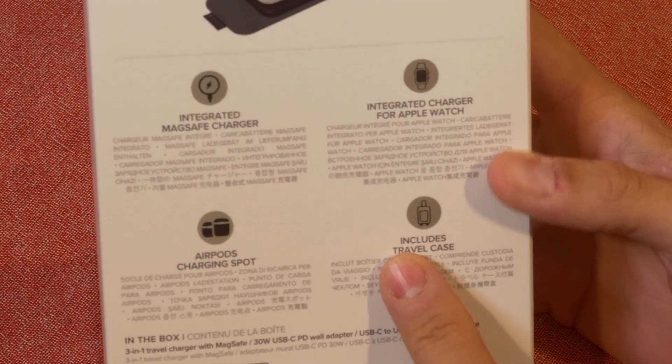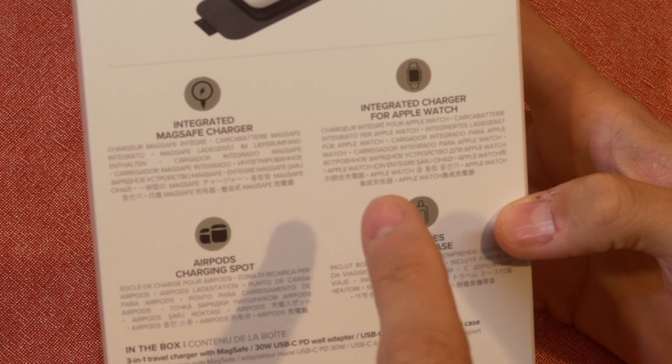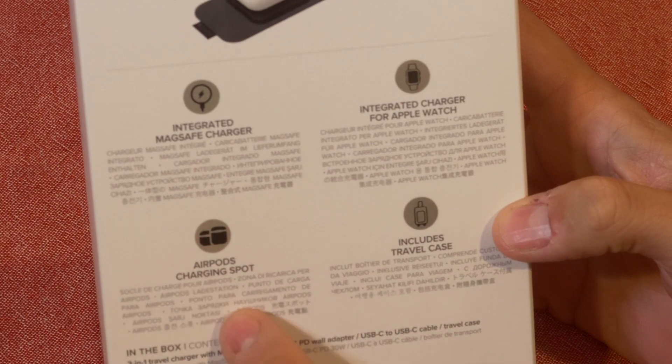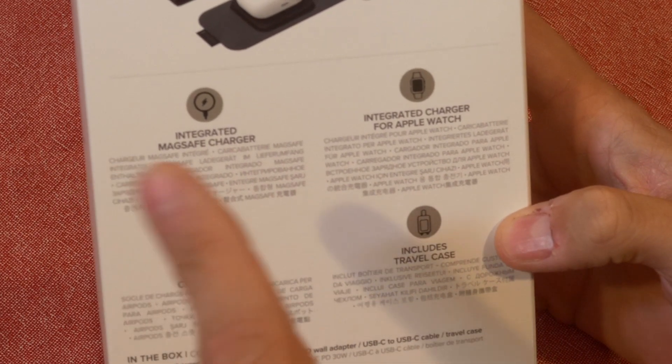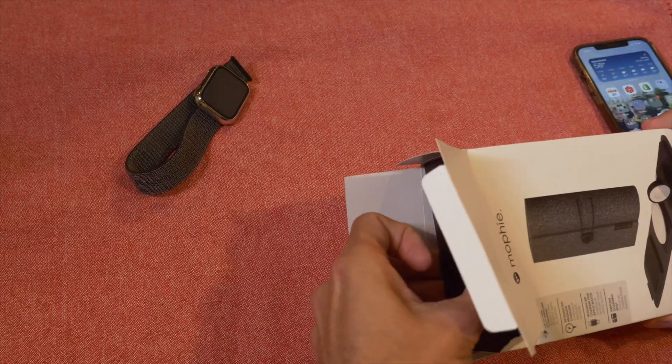So it's got a MagSafe charger for your watch, an integrated charger — so we were right. It includes a travel case. There's an AirPods charging spot. We won't get to try that out today. And then the MagSafe charger for your phone.